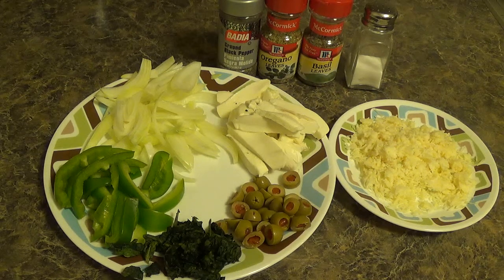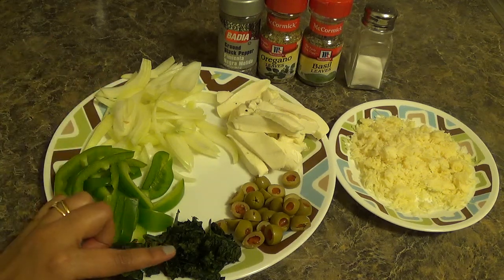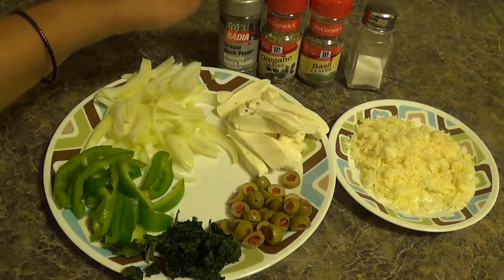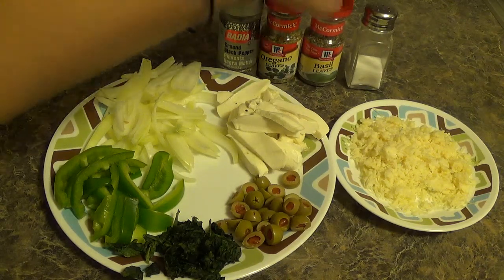You can top your pizza with any favorite items of your choice. Here I am using some sliced capsicum, sliced onion, grated spinach, some olives, mozzarella slices, grated mozzarella cheese, some black pepper, dried oregano, dried basil leaves, and some salt.